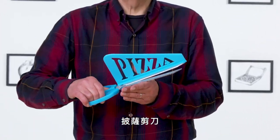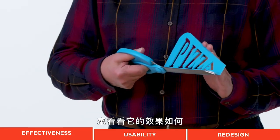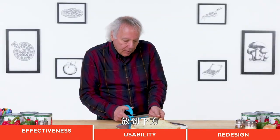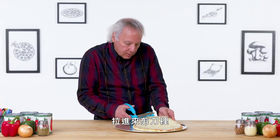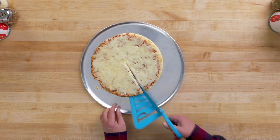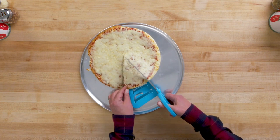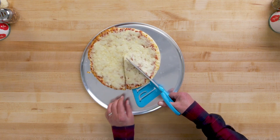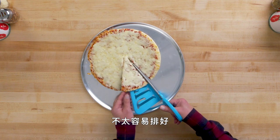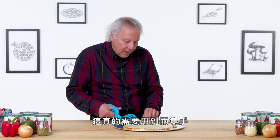Pizza Scissors. These are designed to cut and hold a slice of pizza. Let's see how effective it is. So getting under, I really need to pull the pizza into the scissors. Not that easy to line up. So this really needs to be a two-handed operation.